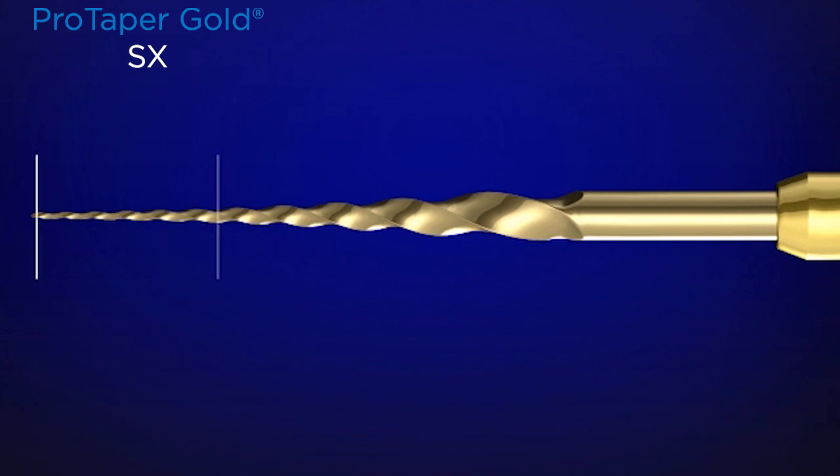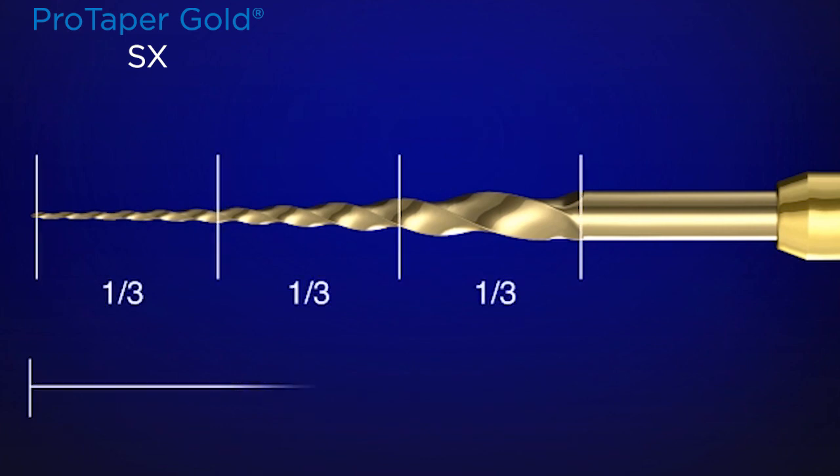Along the active portion, we can divide the instrument into thirds. It's only 19 millimeters long from D0, the tip of the instrument, to where the shaft meets the handle. The last, more distal third of the instrument is really not to cut — it's to follow along the glide path that you've either secured or that already exists. This is the steering wheel on the SX instrument, and it should be passive.